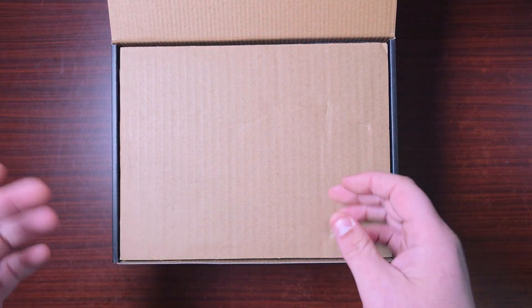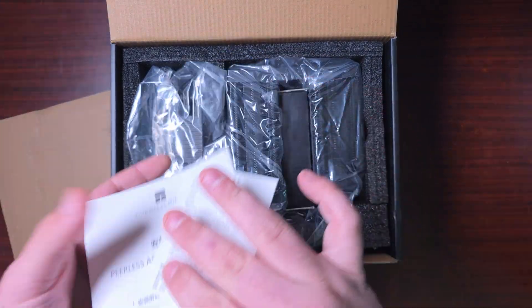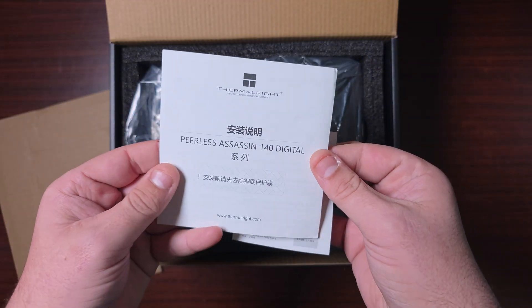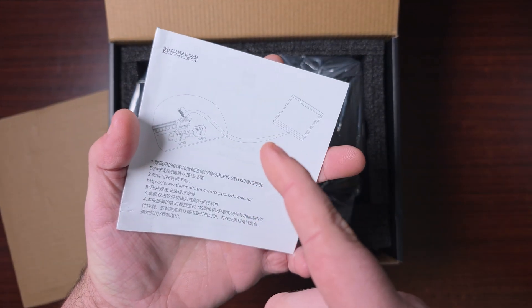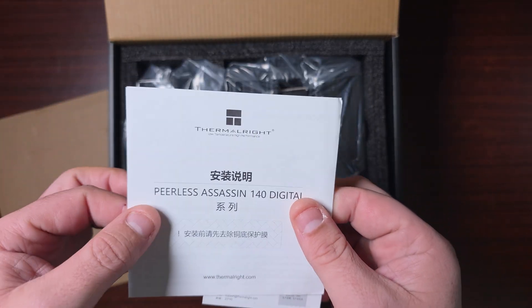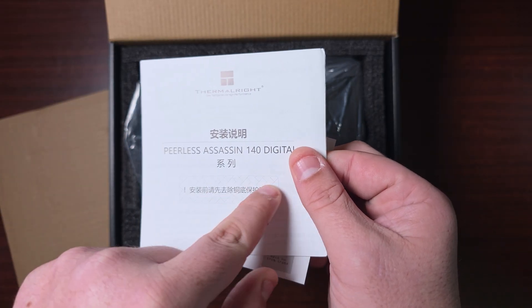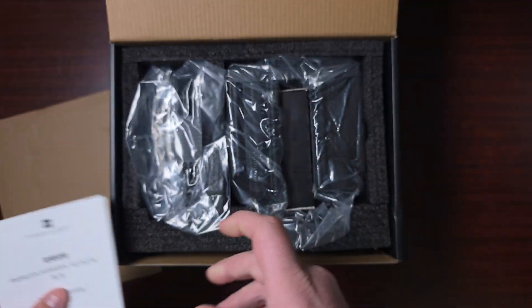This is normal — this is how all CPU coolers come packaged. There's the manual, which will tell you everything about how to install it. If you need any installation guidance, I'll go through the installation process, but this manual is where you start.